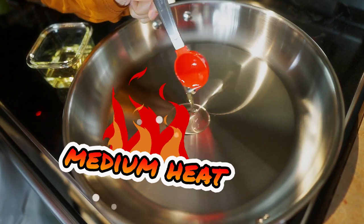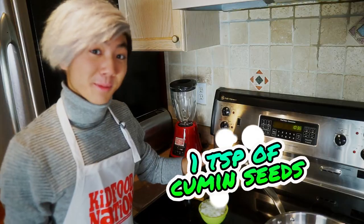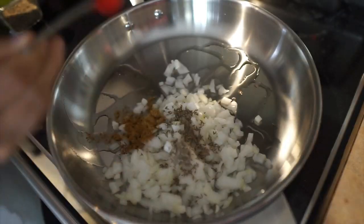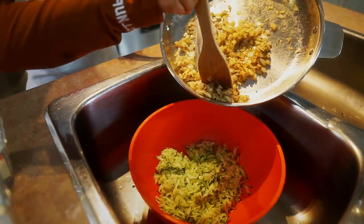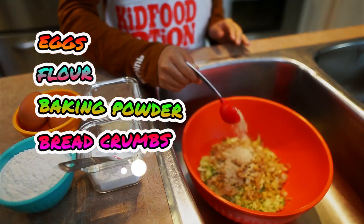Heat one tablespoon of oil over medium heat. Add the onions, the cumin seeds, the cumin powder, and pepper, and cook for five minutes until soft. Scrape into your bowl of zucchinis, and then add your eggs, flour, baking powder, and bread crumbs, and then stir.